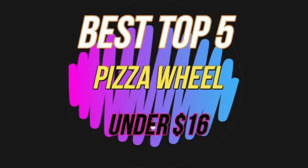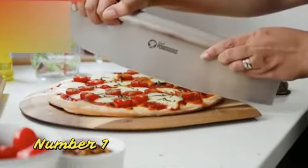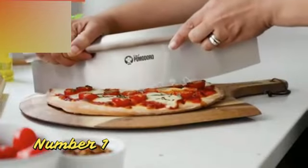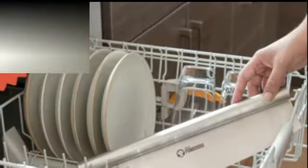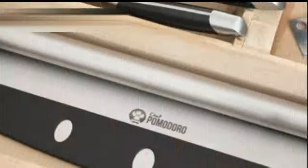2024 Best Top 5 Pizza Wheel Under $16. The KitchenAid Classic Pizza Wheel is a high-quality kitchen tool that delivers exceptional performance when it comes to slicing pizzas. As an experienced product marketing expert, I've had the opportunity to try out various pizza wheels over the years, and I must say that the KitchenAid Classic Pizza Wheel stands out from the crowd.